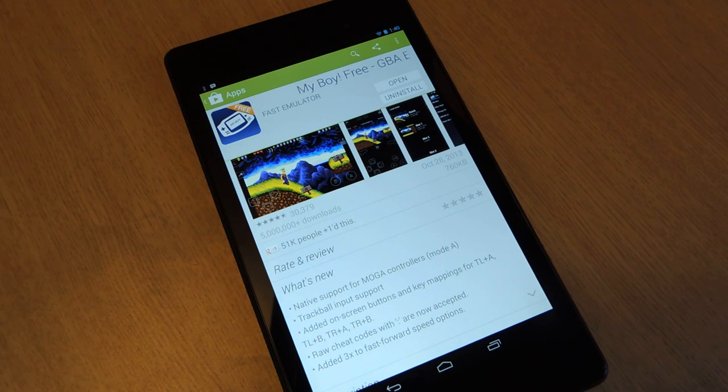The first thing you're going to want to do is download the free emulator. It's called My Boy. Search it in the Google Play Store. It's free, and it's probably the most popular one with over 5 million downloads. So download that.